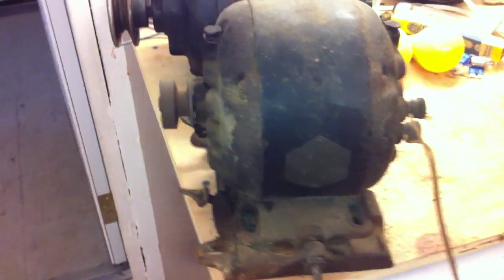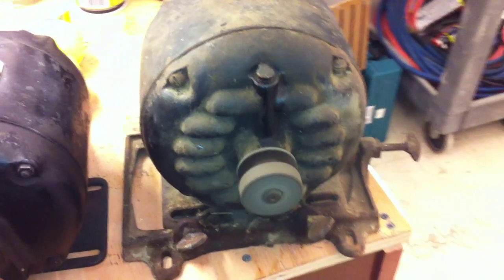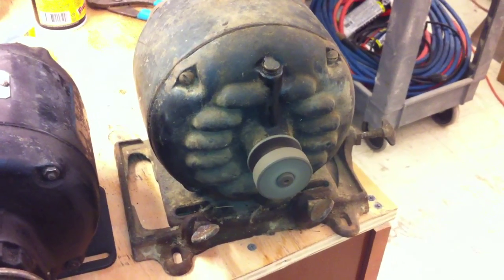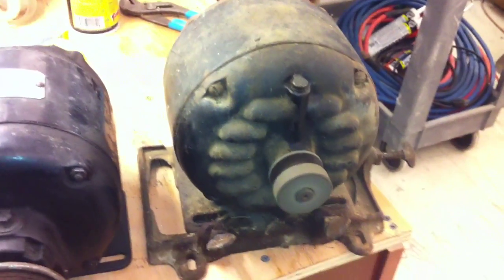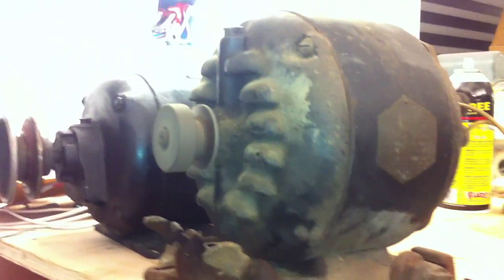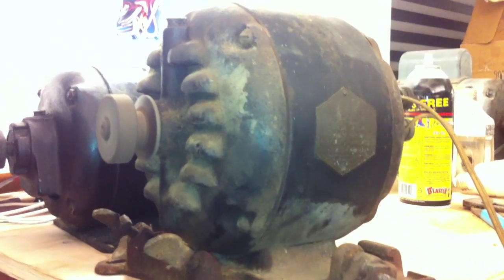It's got an unusual centrifugal switch design inside of it, but it's kind of nice when it's running — you can tell that nothing touches. I don't know, it's kind of weird, I've never seen one like it. I haven't really oiled it much yet so it coasts down pretty quickly.